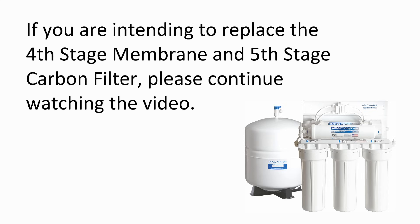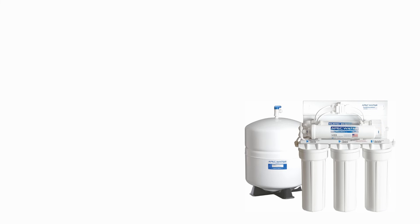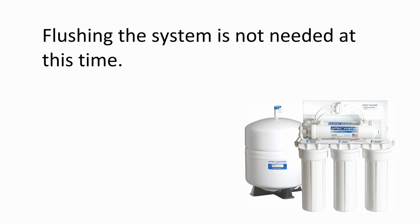If you are intending to replace the fourth stage membrane and fifth stage post carbon filter, please continue watching the video. Otherwise, please turn on the feed water line and open the tank ball valve. Flushing the system is not needed at this time.